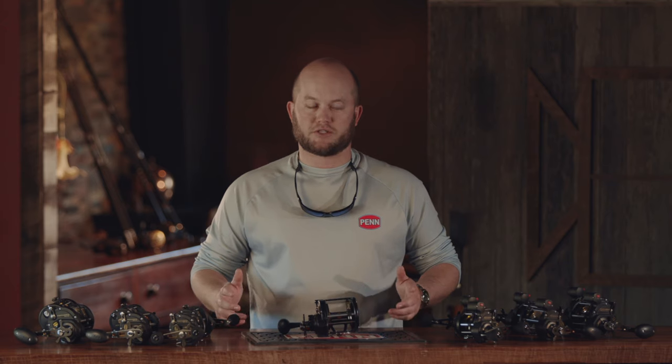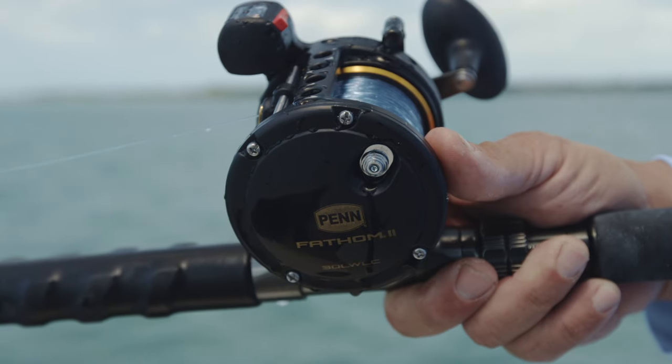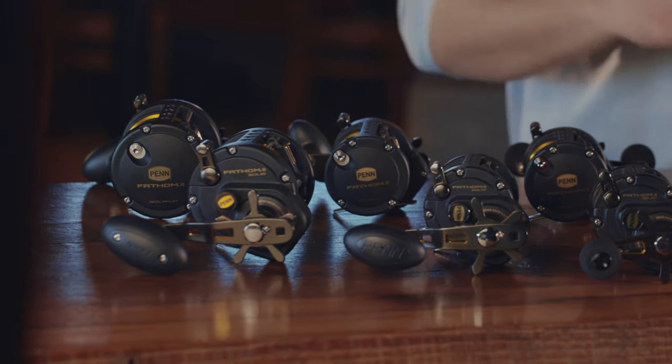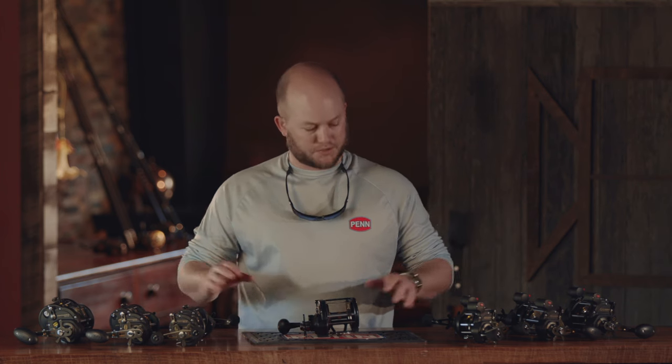Hi, Ben Joyce here, Penn Brand Manager, and I'm here to introduce the new Penn Fathom 2 Level Wind Series. You can tell already we have a much larger assortment on the table than the previous generation, and I'll walk through every single new model that we have here shortly.